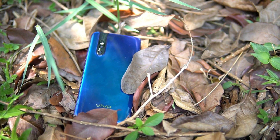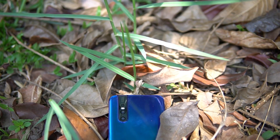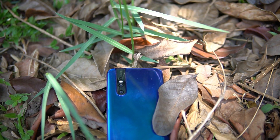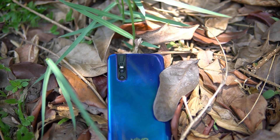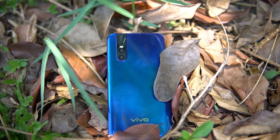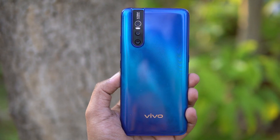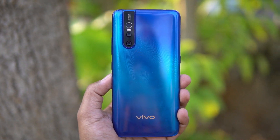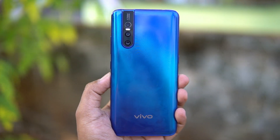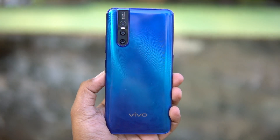The new Snapdragon 675 octa-core chipset is a powerful mid-range processor that should deliver great overall performance. Combined with the notch-free experience, gaming performance should also be great — we'll be covering that in a detailed gaming review. So that's the unboxing and hands-on with the Vivo V15 Pro featuring AI triple camera, 48 megapixel sensor, and 32 megapixel pop-up selfie camera. Hope you enjoyed the video — hit like and subscribe for more!